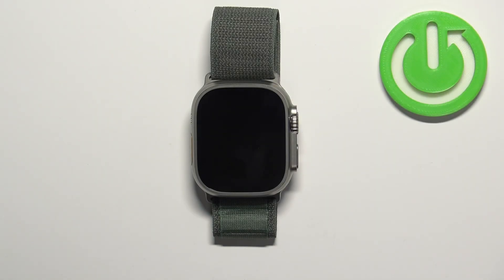Hello, in front of me I have Apple Watch Ultra and I'm going to show you how to enable and how to disable the silent mode on this watch.